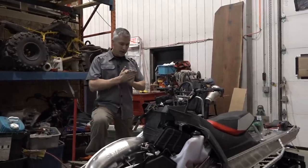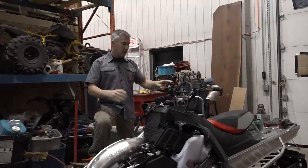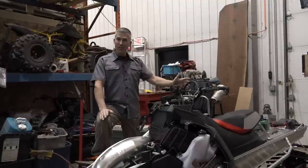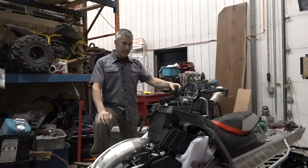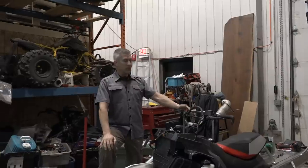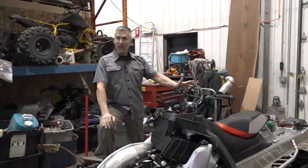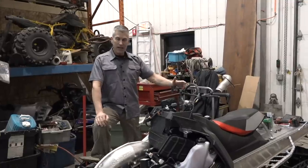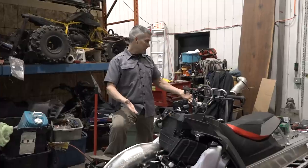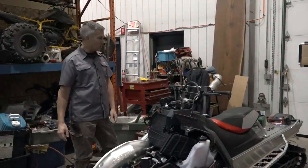Right now we're going to start chiseling away at some weight, and as we progress we'll just keep adding videos. Some people are upset that they just want to see us working on old sleds all the time. I've done that for years. I like the new sleds because they start all the time, they're comfortable, and they're easy on my back. It doesn't mean we're not going to do stuff with older sleds — this is just a project I'm working on, and I want to see how light I can make it.